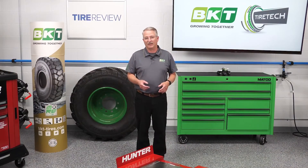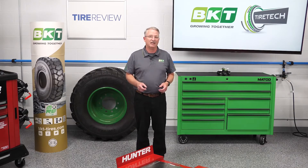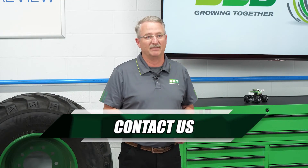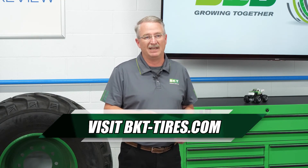BKT has a wide range of flotation tires in both bias and radial design for all types of conditions and applications. To learn more about which flotation tire is right for you, contact your BKT sales staff or visit BKT-tires.com.